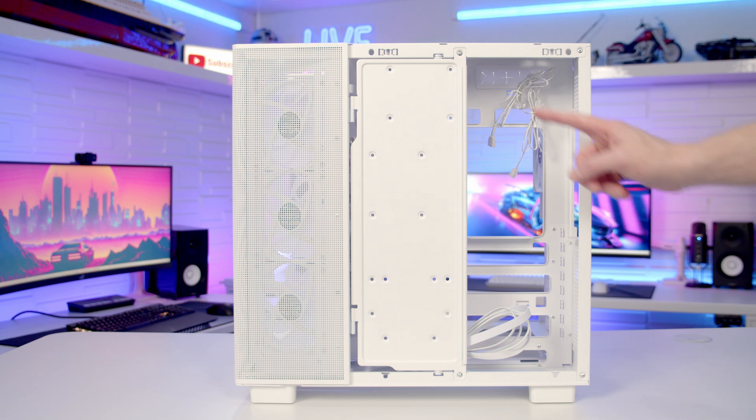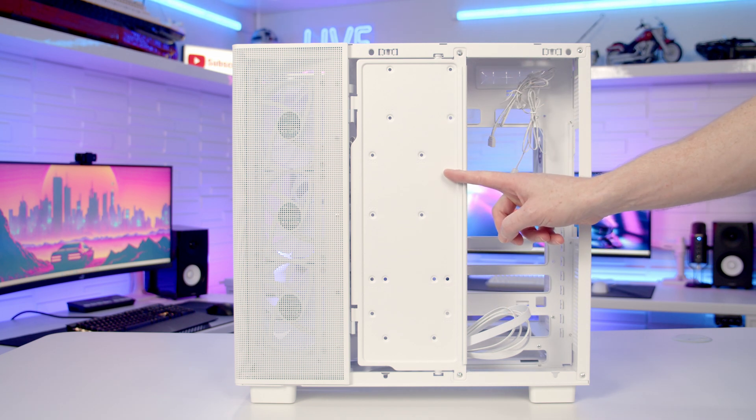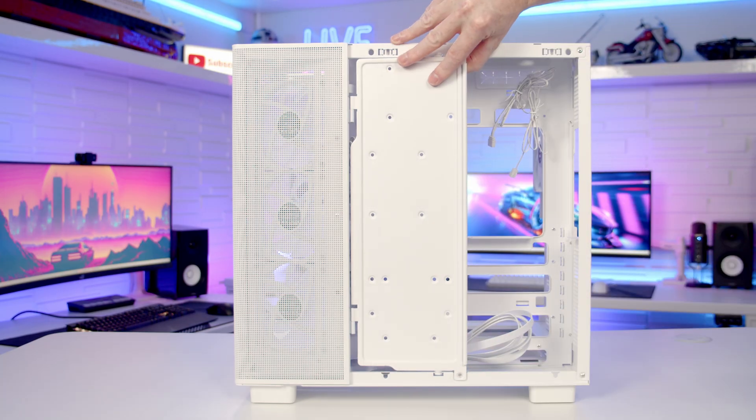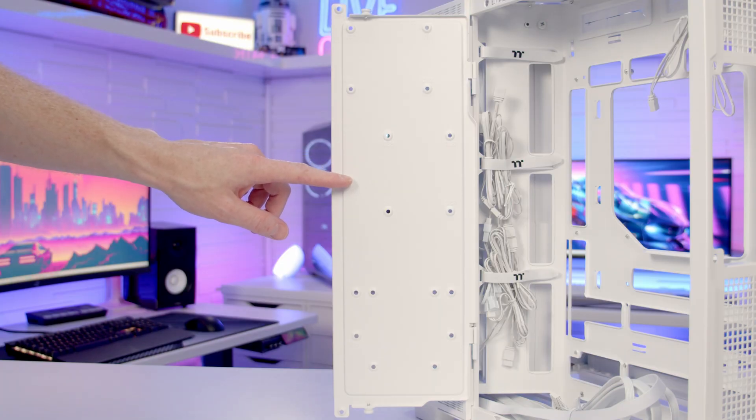Moving over to our case's second compartment, we've got this cable cover door which doubles as a drive mounting bracket. It's held on with two screws — one at the top and one at the bottom — and then you'll be able to open the door up. On the back of this door it is possible to mount up to three drives.